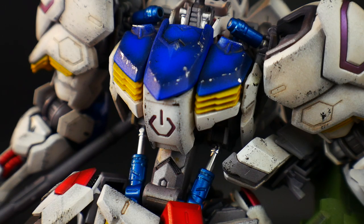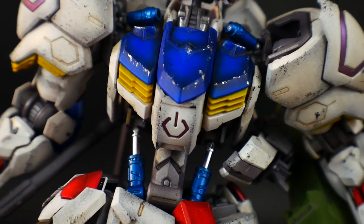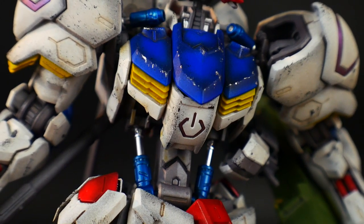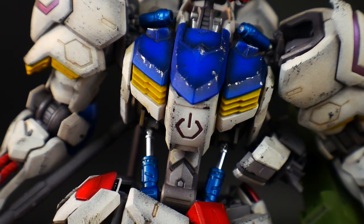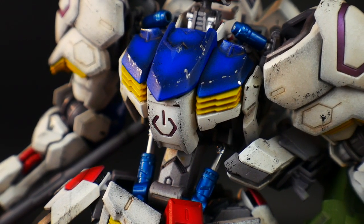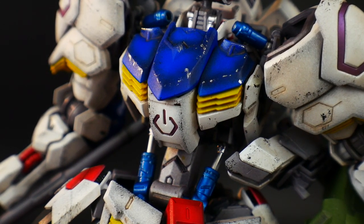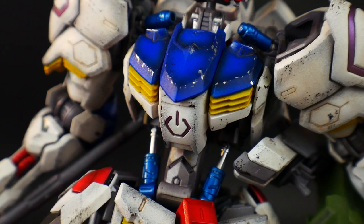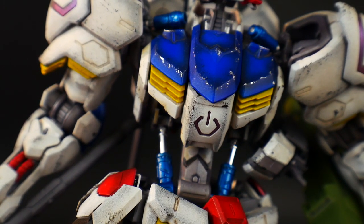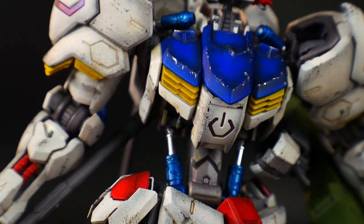For the body, the blue looks brighter on camera than it actually is — in person it's a little more toned down, with the shading more subtle. The one thing I want to highlight is the pistons — I went with blue pistons.